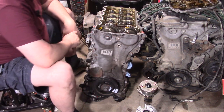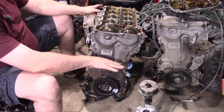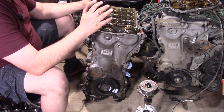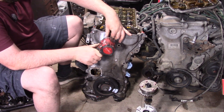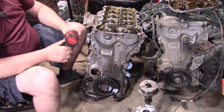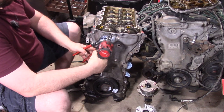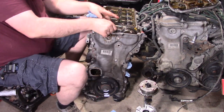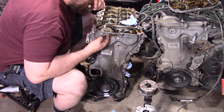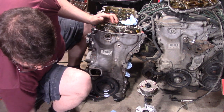So far everything looks good in here. I've turned the engine to 90 degrees so the pistons are all at about the same height — that means when I release the tension on the chain, the valves aren't going to strike the pistons. These bolts are hanging things up, and since we've got to take those bolts off anyway, why don't we just take one of them off while it's in there?